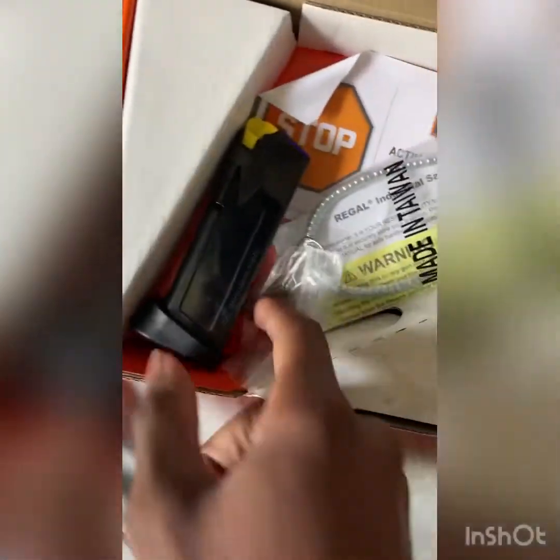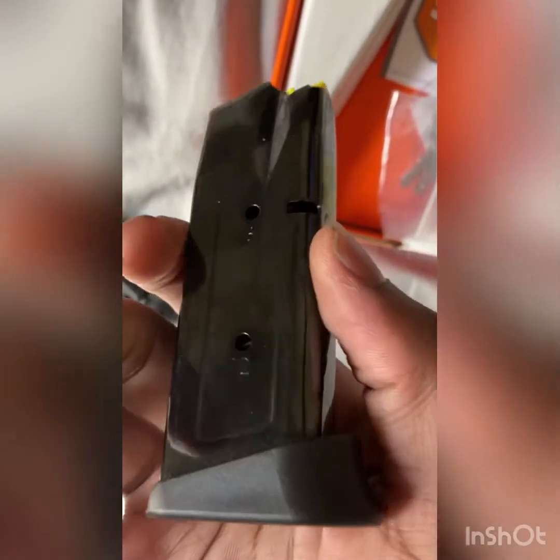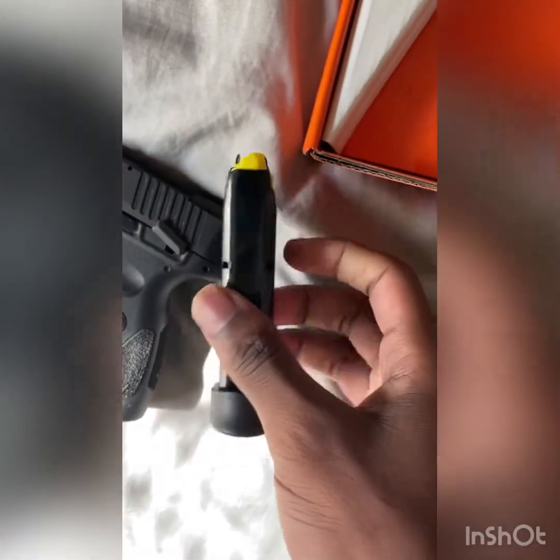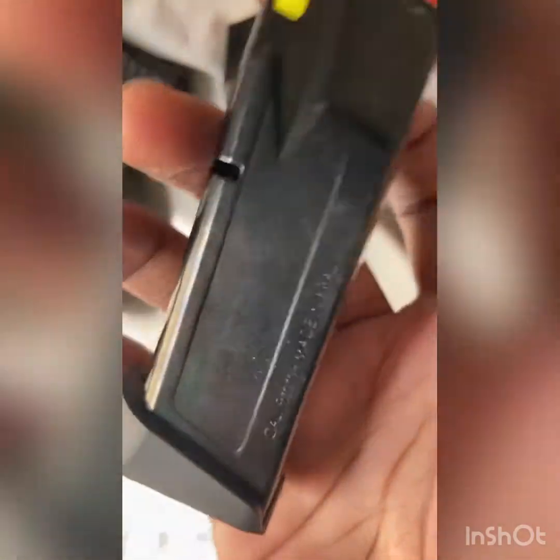It also comes with two magazines. Here's one, and here's the other. As you can see, it holds 12 rounds, and they gave us two of these. This is a caliber 9mm, made in Brazil.